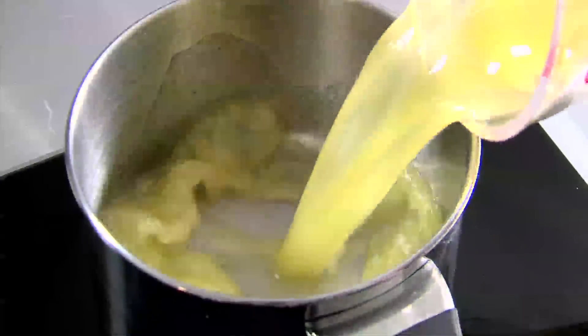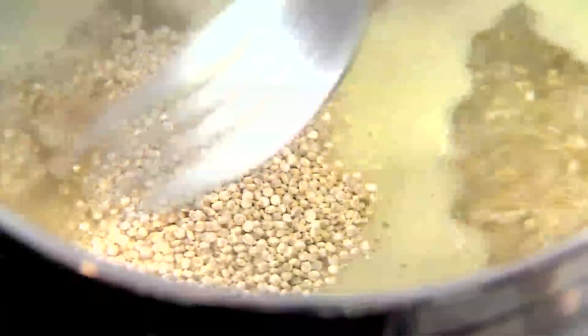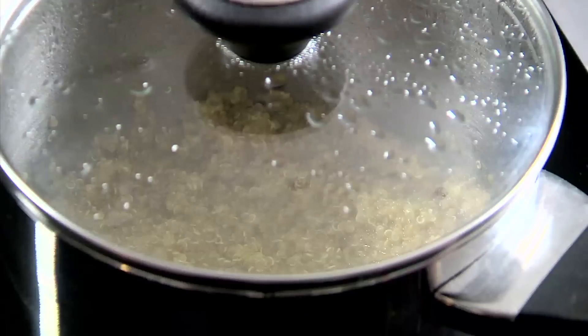Pour vegetable stock into a pot and bring to the boil. Add the quinoa and then turn down the heat and simmer for 20 minutes or until light and fluffy.